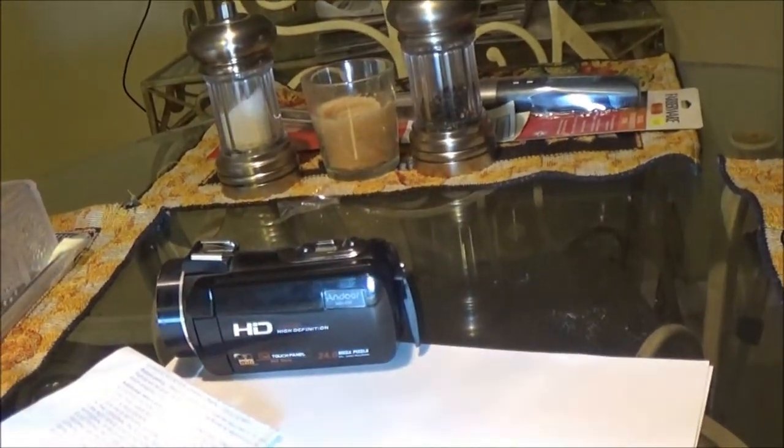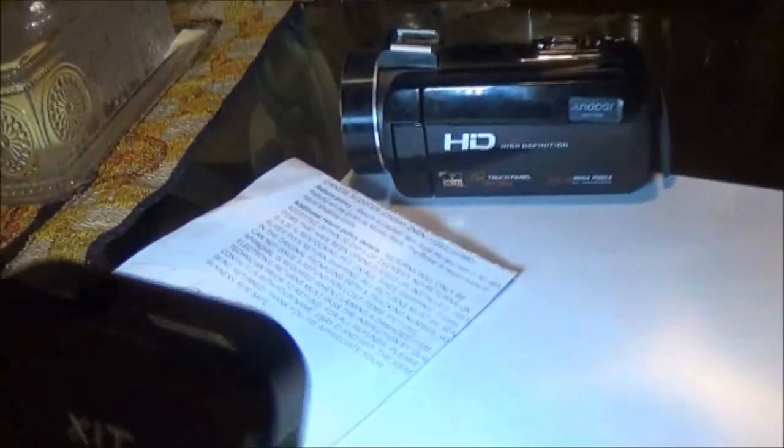I wish it did have a little light on it. If it wasn't for this external light here — these little lights on these cameras, it's right here on top of the lens — they don't do a whole lot, but they helped in close-up when we were filming. That's why these external lights that I have here, it's just amazing. I'll shut it off and you'll see the difference.